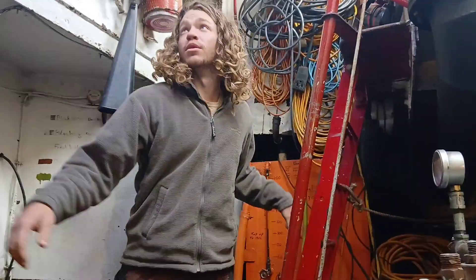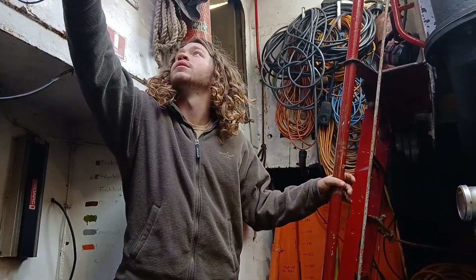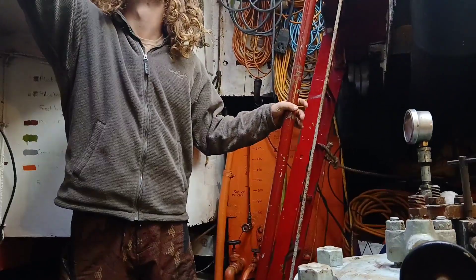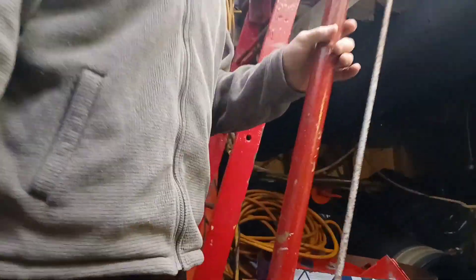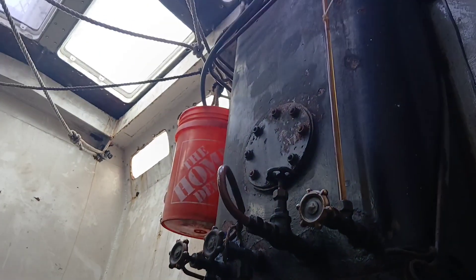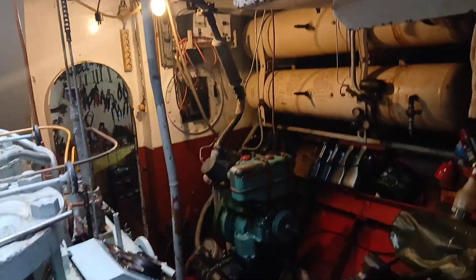We're about to start the main engine, Bertha. Checking the levels. This fuel tank doesn't have the level issue — it's about half. That's because I drained some of it to fill the Lister and to inspect the diesel. There's a diesel sample on deck right now. It'll pull through once we get it started.